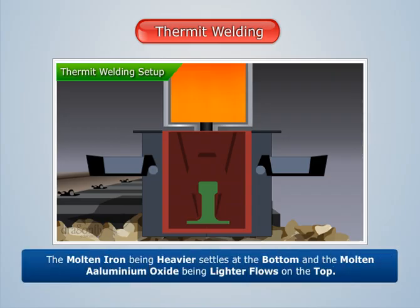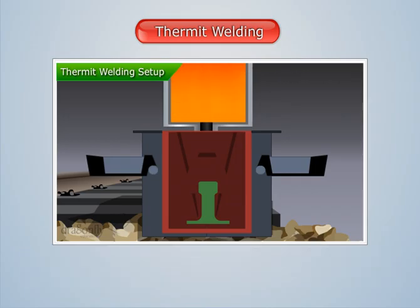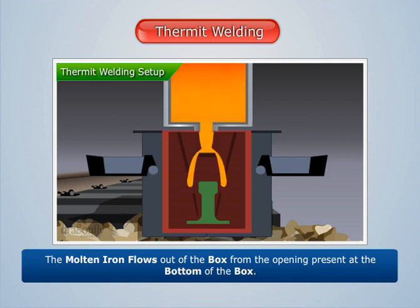We see that the molten iron, being heavier, settles at the bottom, and the molten aluminium oxide, being lighter, flows on the top. After some time, the molten iron flows out of the box from the opening present at the bottom of the box.